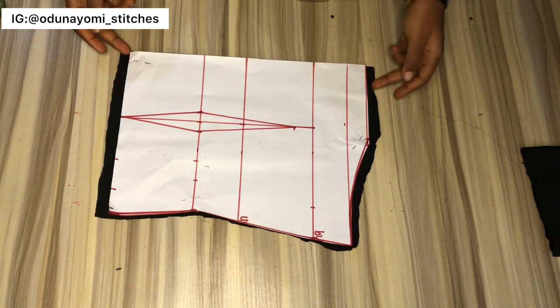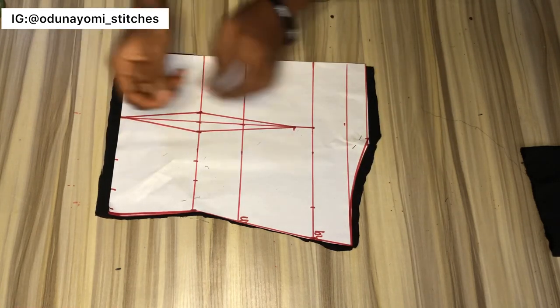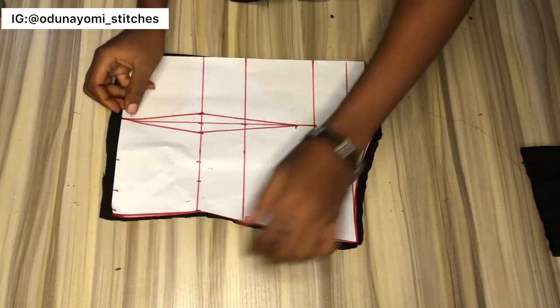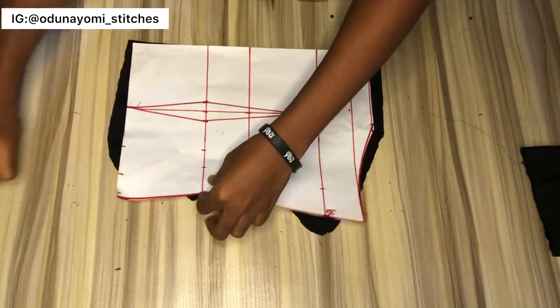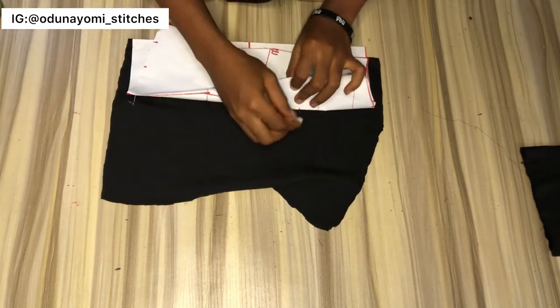This is my fabric — I've cut it out and I've added sewing allowance at this area. The next thing I'll be doing is to transfer my darts. The way I transfer my dart from the pattern to the fabric is to note the beginning of the darts — I'll put a pin through at the beginning of the darts, just like that — then I'll use my chalk.